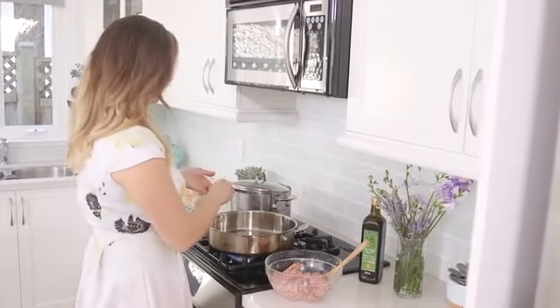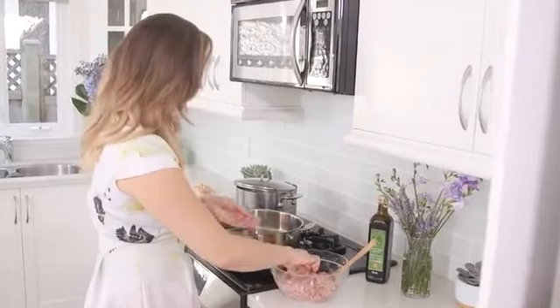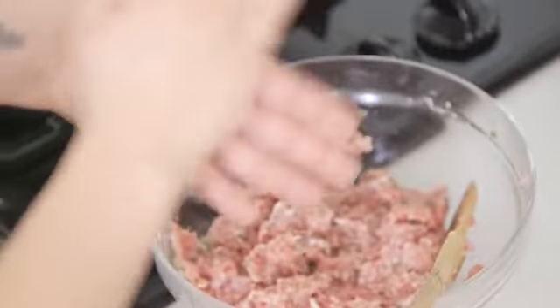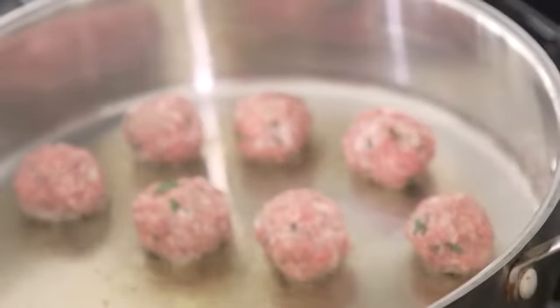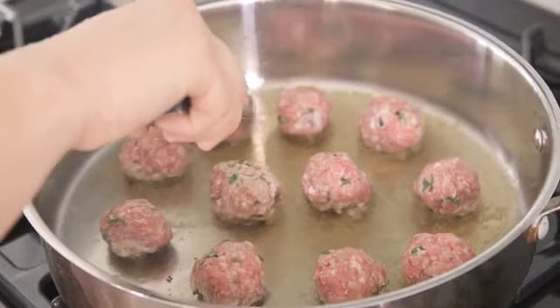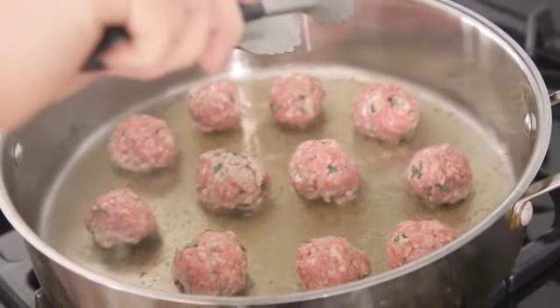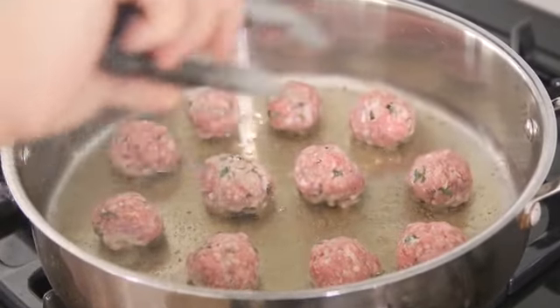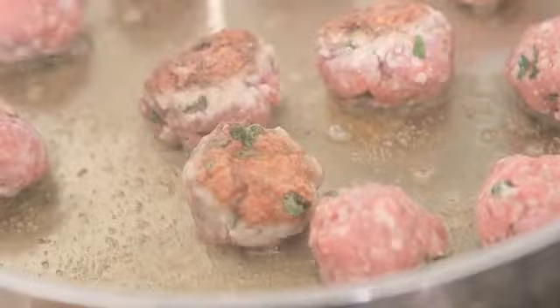I think it's ready — I'm just gonna drop that in. See? That's the sound you want to hear. At this point you want to go pretty quickly. If you go to turn your meatball and it's kind of sticking to the pan a little bit, you just want to let it chill out and don't rush it. Just wait till it releases from the pan.